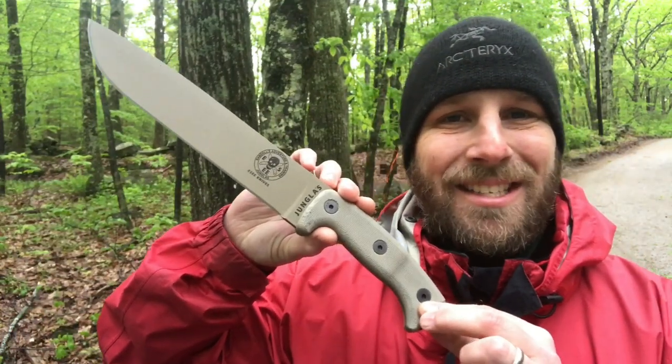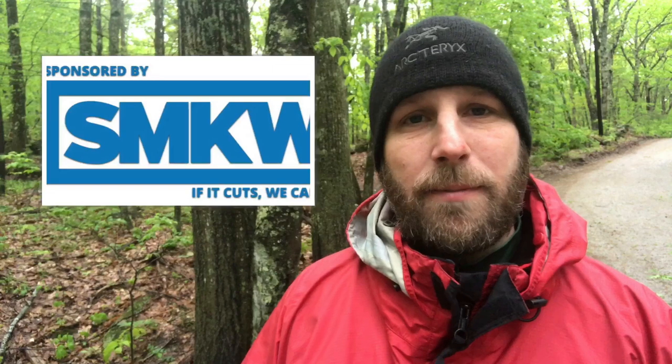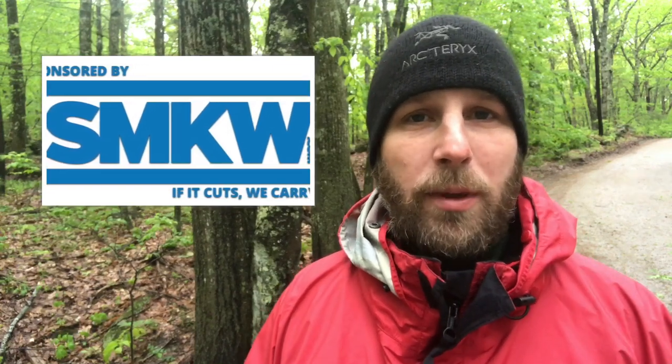Hey, what's up everyone, Tim here from Everyday Tactical Vids. A cold wet New Hampshire day — a great day to get out and work on some survival skills. Today we're gonna be testing out two products: the SOL Scout Survival Kit and the SE Hungless. Both of these products are coming to us from Smoky Mountain Knife Works, who partnered with us for this review.